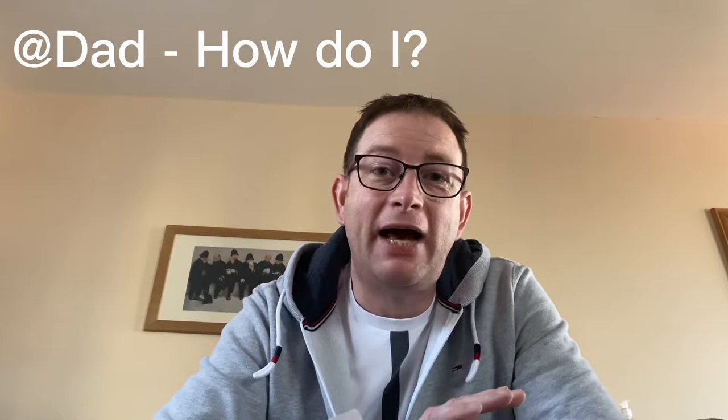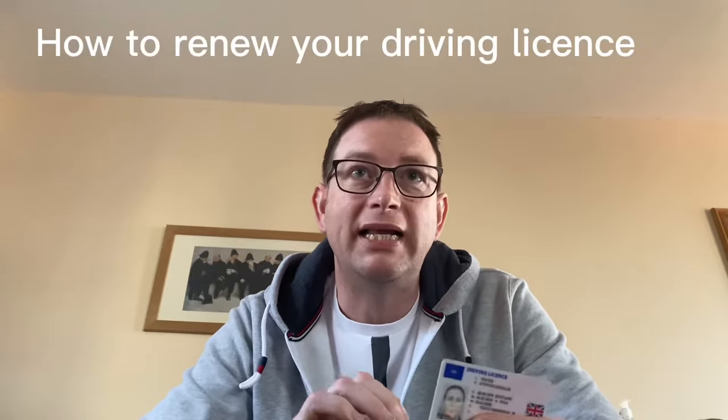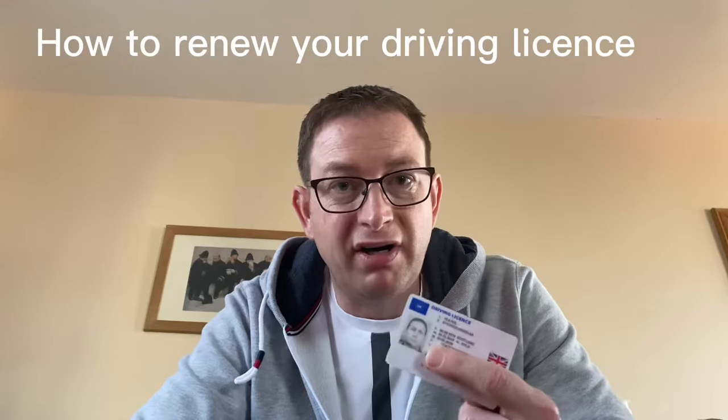Hello, I am Steve from Dad How Do I. This is part five of my series of videos about DVLA and driving licenses, and this one is how to renew your driving license when it's expired. I'll go through the two ways that you can do that.